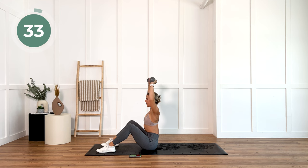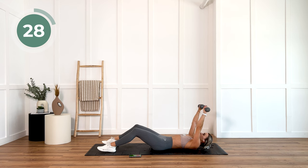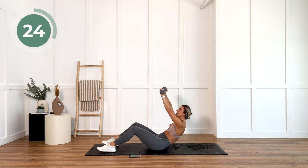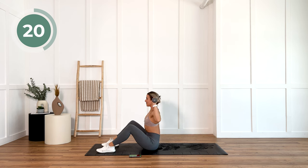All the way up and press. Come down nice and slow. Control those weights. Only 35 seconds here, so I want you to give me everything you got. Focus on those abs.